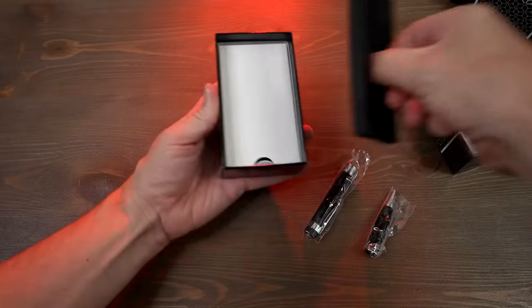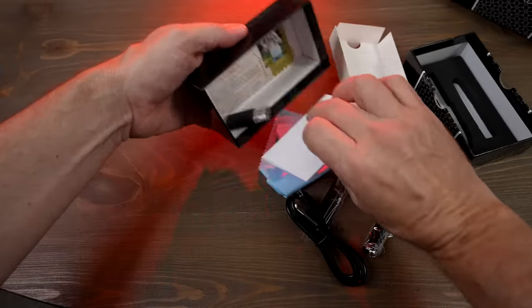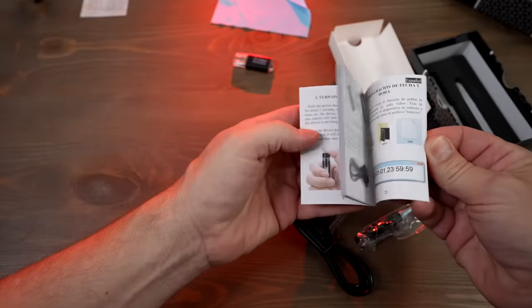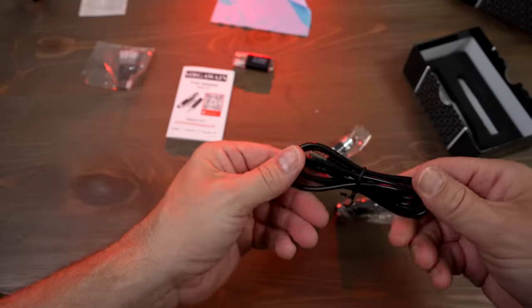It comes in two pieces. All kinds of stuff in here — a micro SD reader, very helpful; a microfiber cloth; some instructions, very helpful; ink refills, that's very nice; the pen itself; and a USB cable.